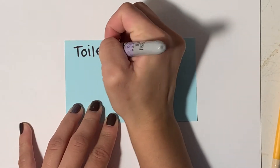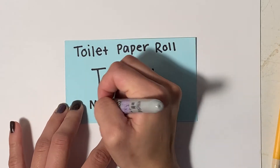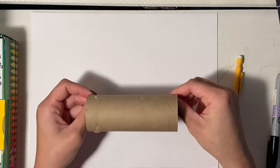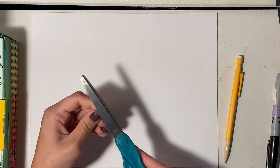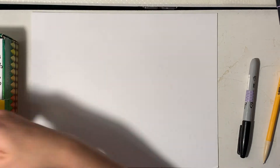Hello, I am Ms. McCalman and today we are making toilet paper roll turkeys. Start out by getting a roll of toilet paper or a paper towel roll, and then you're going to need some scissors — an adult can help you with that — and something to draw with, like a marker or a pencil, and then some crayons, colored pencils, or a marker to color with.